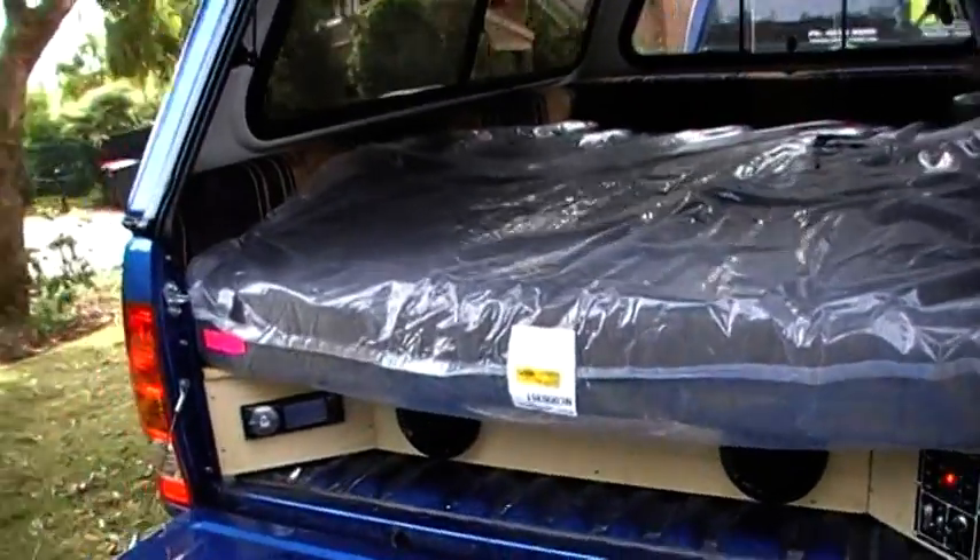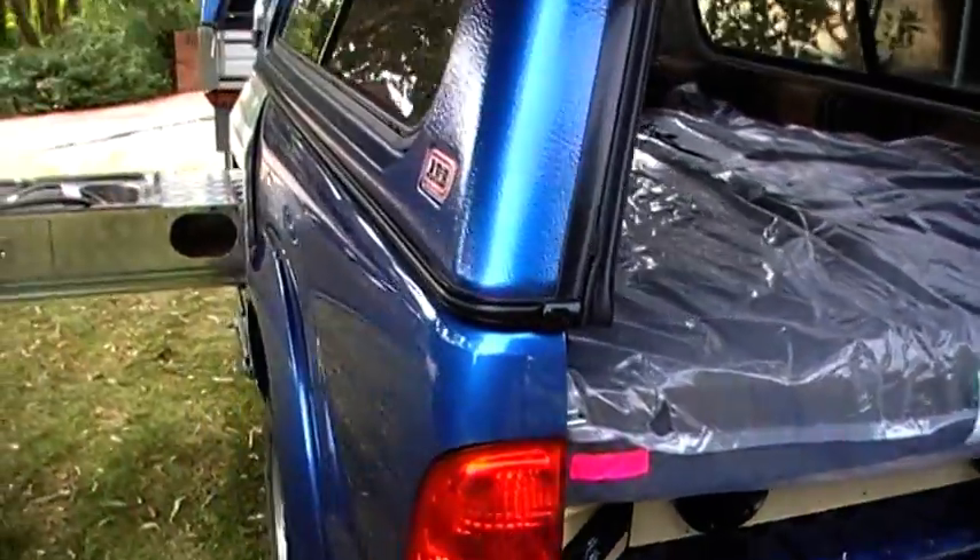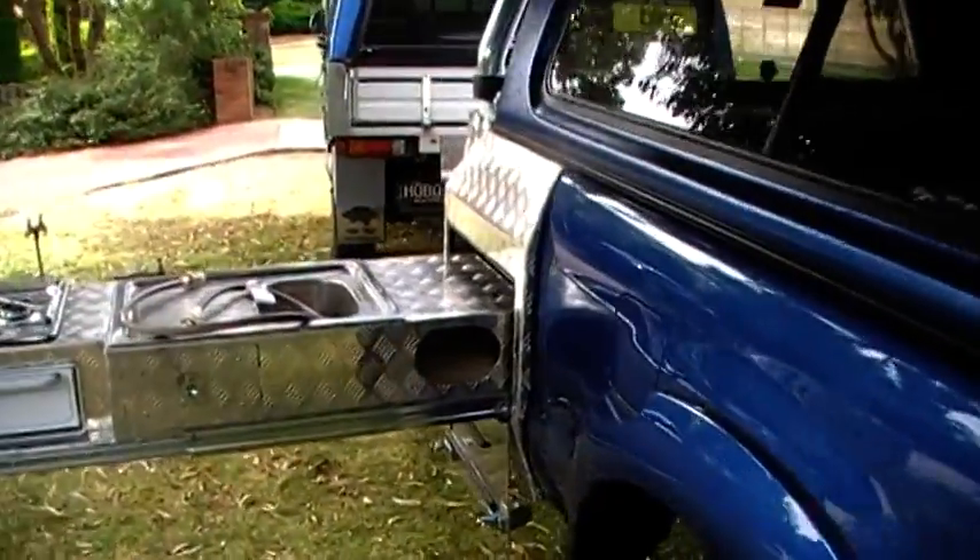The battery keeps it running all night for lighting, as well as watching TV and playing DVDs through the DVD player. And here's the kitchen again.